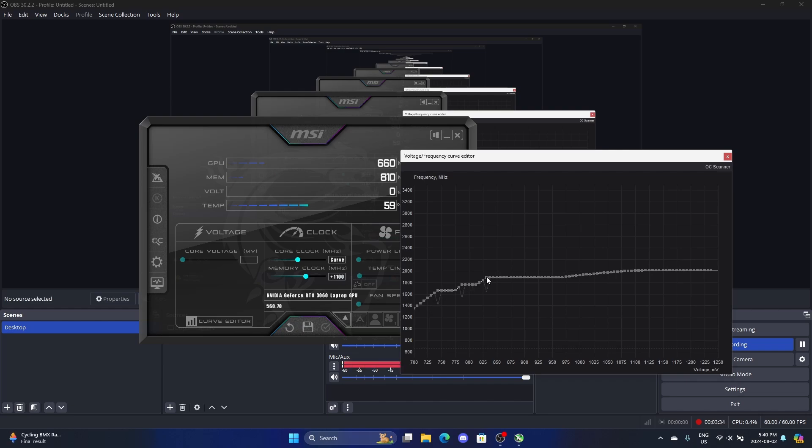One of them goes up to 1890, and another goes up to 1762, which I had set to 1800 when I applied it — when you apply the curve it kind of shifts. And this one I have set to 1700.